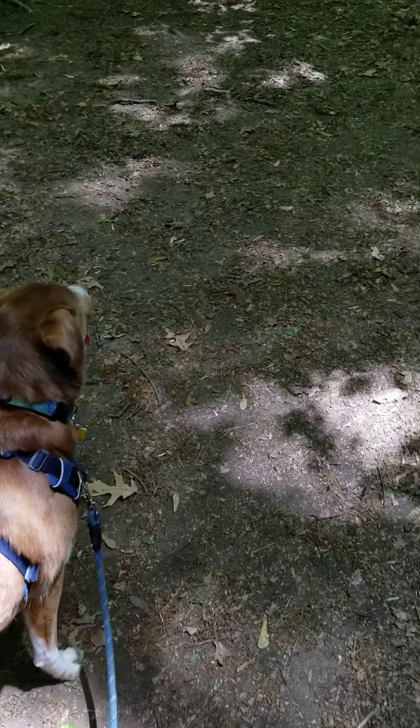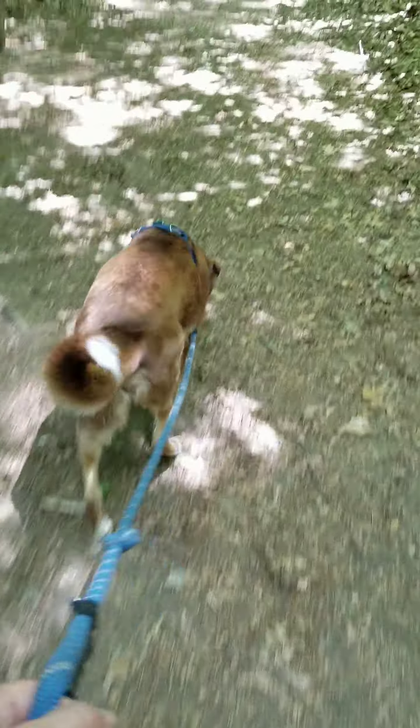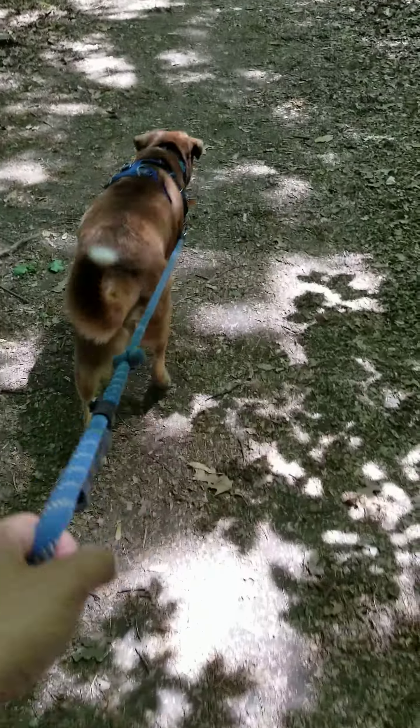So I'm going to walk with Scooby. Scooby, let's go. I'm going to let him go, and already he is sniffing. Of course, now he's walking amazing right when I video. But here we go — it's already tight.